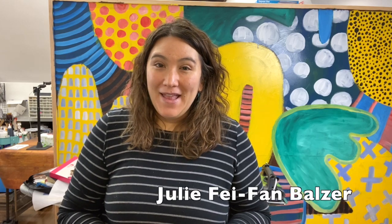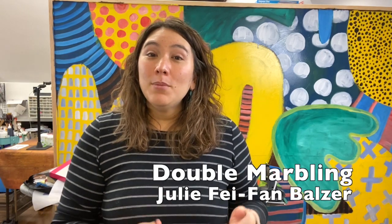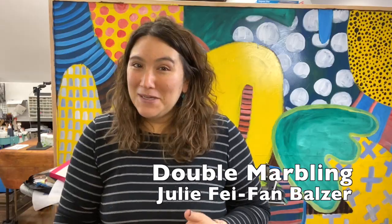I'm Julie Faith Ann Balzer, and I hope that you are willing to join me for a little art experiment I'm working on. I'm calling it double marbling — the idea of marbling over something you've already marbled — and I'll be using Marabu's Easy Marble Kit just to make my life a little bit easier.